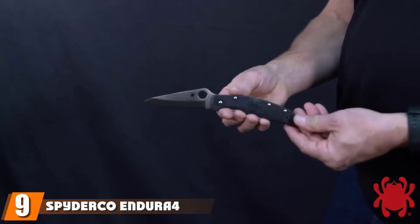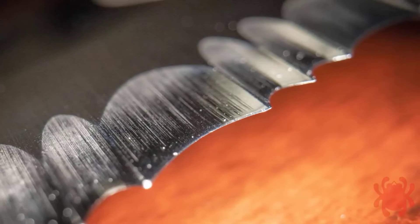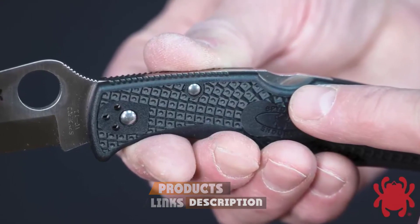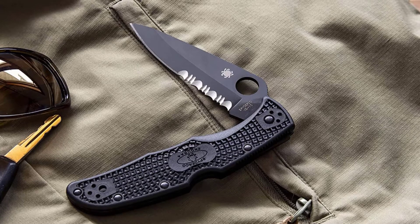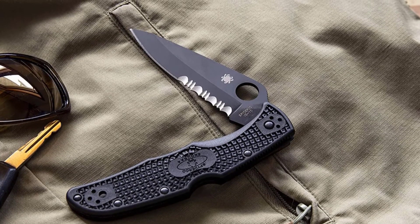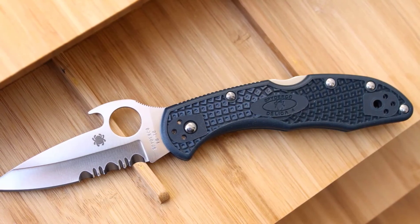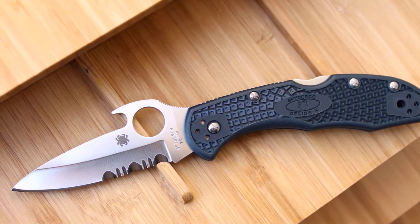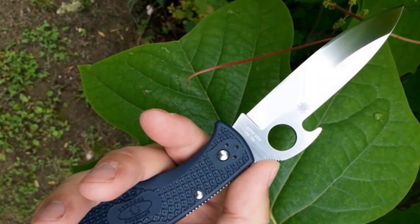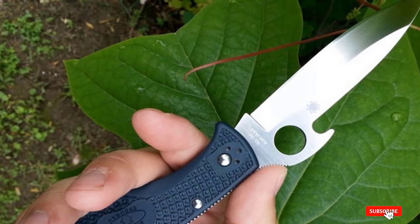Next at number nine, we have the Spyderco Endura4 Wave. This is certainly not the best looking knife on this list, but what it lacks in looks it makes up with functionality. It has the Emerson Wave-style opener, which means this blade will deploy as fast — if not faster — than an automatic knife. The super strong blade is made from VG-10 steel, which offers a good balance between edge retention and ease of sharpening. It has a large opening hole for your thumb that makes opening and closing a little easier, and the fiberglass-reinforced nylon handle is molded with bi-directional texturing that offers an amazing grip. Spyderco also makes this blade with a partially serrated edge if that is what you prefer.